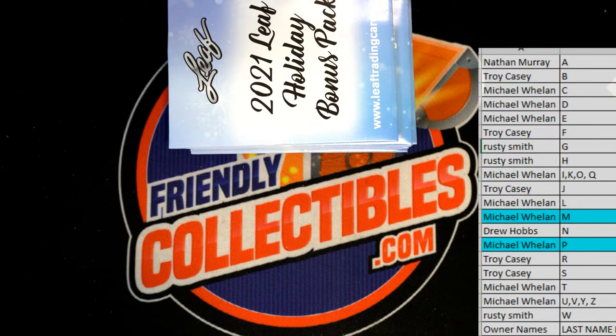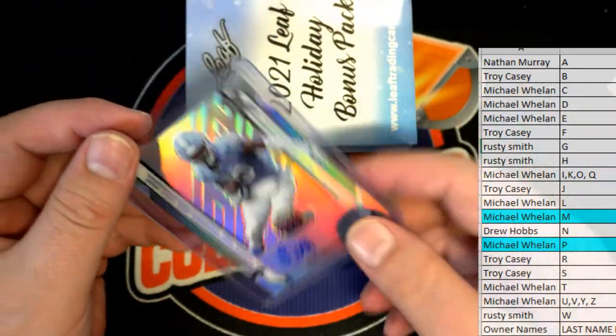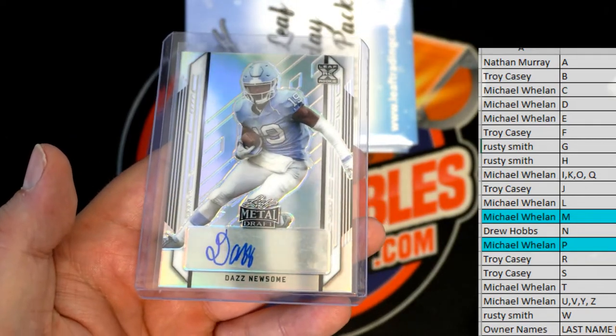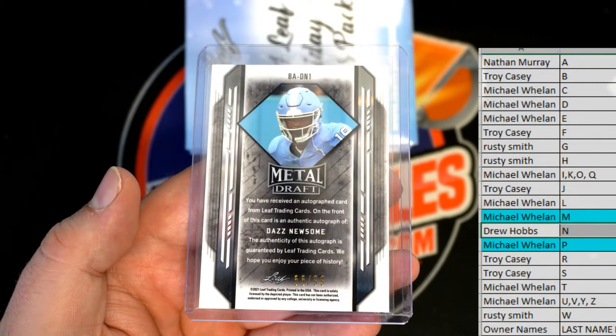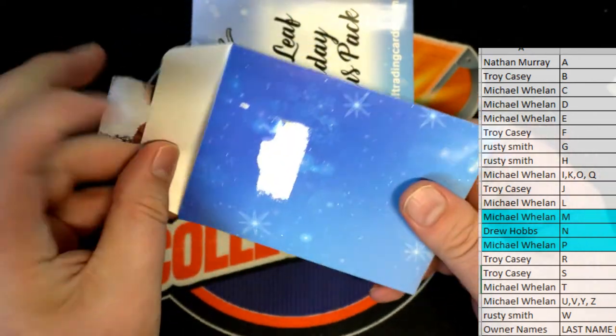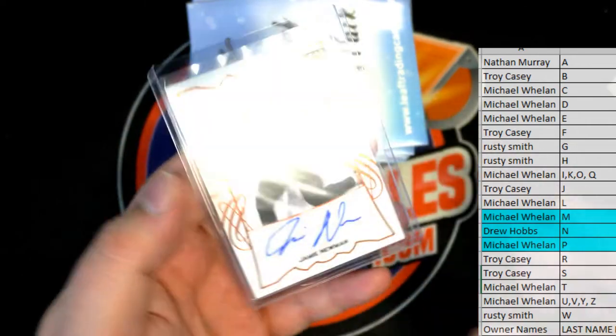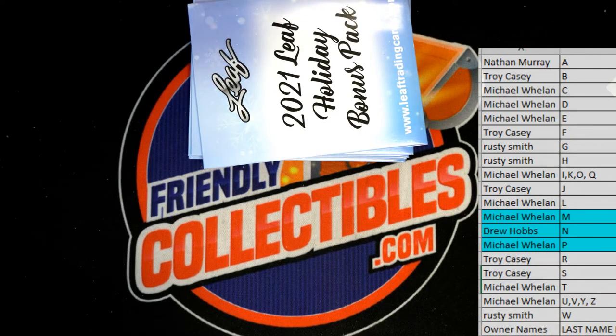What a much different break than last night already! You just never know what's in this stuff. Dad's Newsome auto, Leaf XRC — you just never know, $55.99 in there. There you go DH, Drew H, that is you tonight. And Jamie Newman, Leaf XRC — once again Drew, that's coming out to you, Drew H with letter N. Middle of the list has been tearing it up!